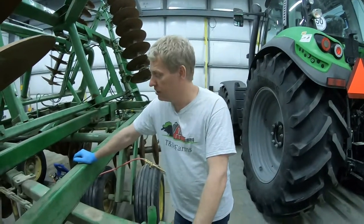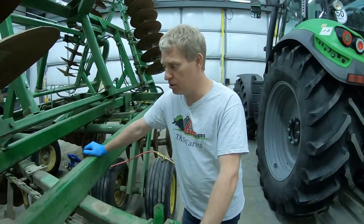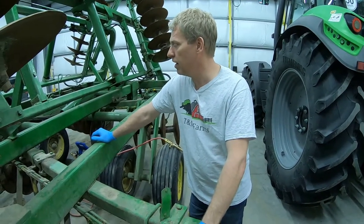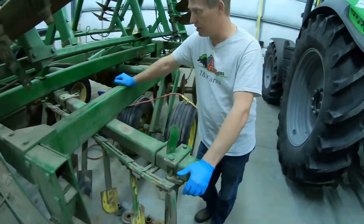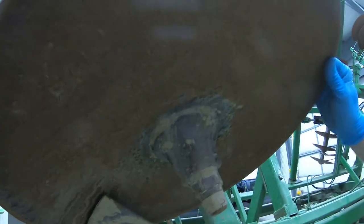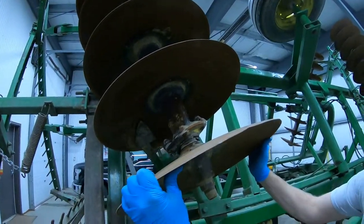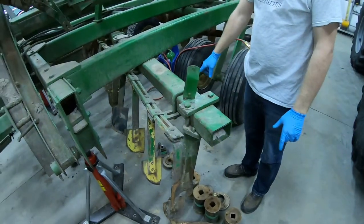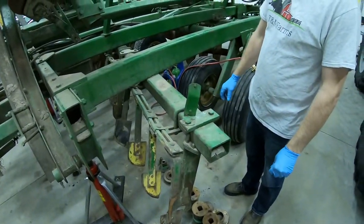Welcome back everybody to T&M Farms. If you missed the last episode, we're reconditioning our John Deere 230 disc, 23 feet wide. One problem we had was the discs were spinning on the arbor. These discs have a square cutout and they don't turn on the shaft — the shaft turns them all together — but on this particular gang they were spinning independently of each other, which caused a problem for dirt.